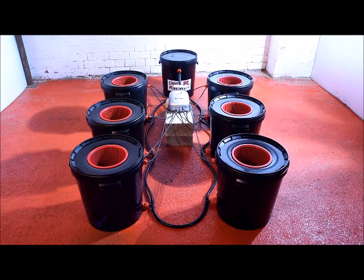So that's the 6-pot DWCR Root Rapid, available from 4 pots to 24 pots in 20-litre and 33-litre variations. Each system arrives with the correct amount of clay pebbles. Thanks for watching.